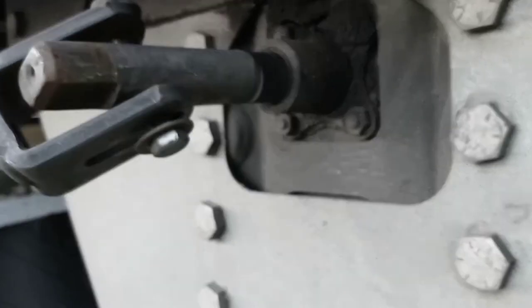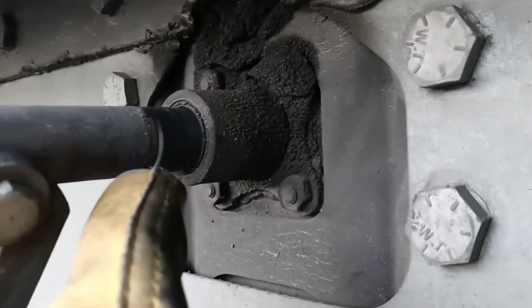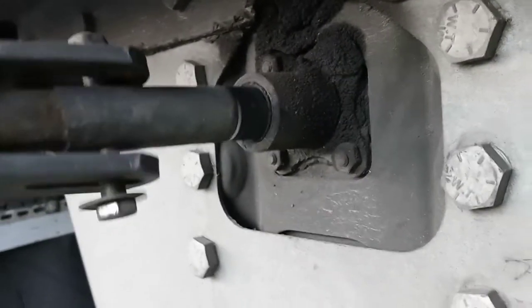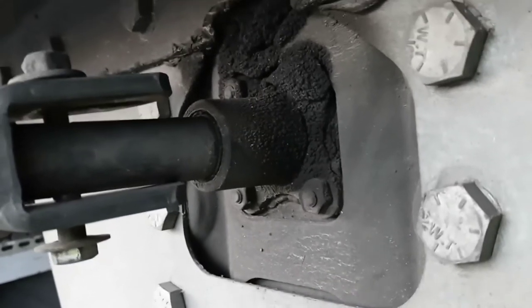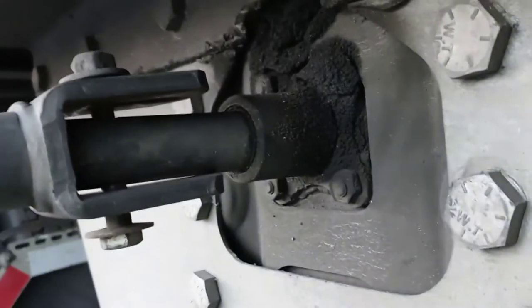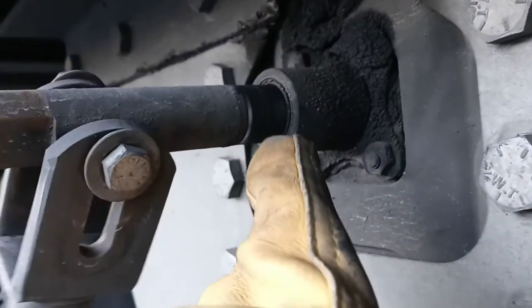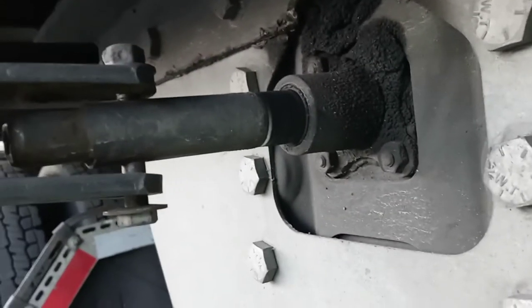Right here there are two settings. You can see this bar — I can push it in right there — and this is the high gear. But if I want to use the low gear, it's sticked out. So there are only two settings: high gear and low gear.